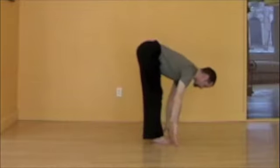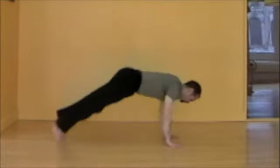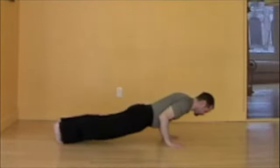Inhale, prepare, flat back, lifting the chest. Exhale, chaturanga, floating, lowering slowly, with control, gracefully.